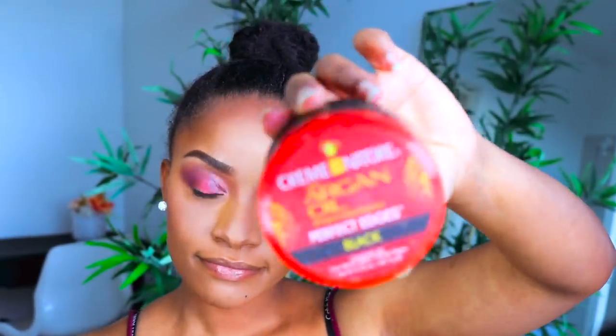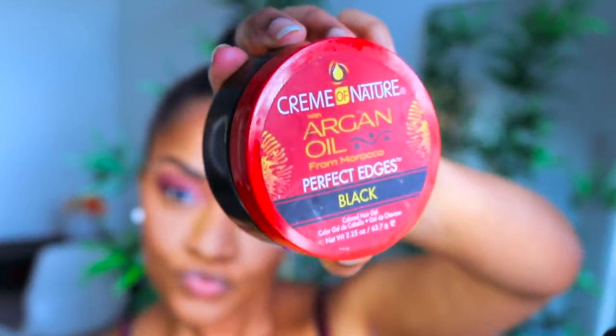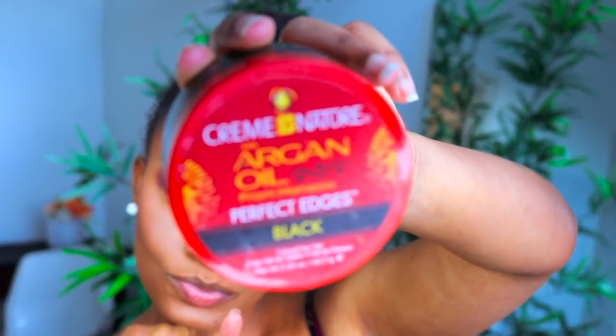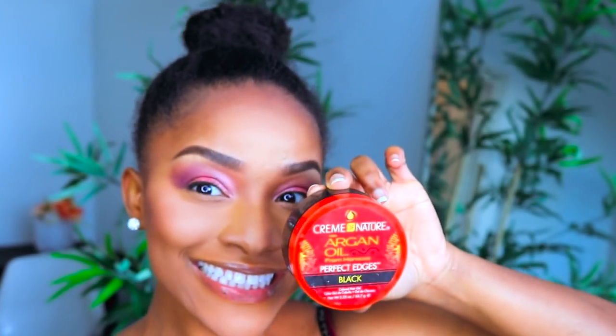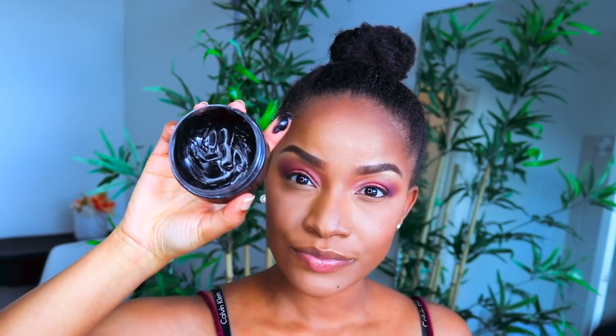Alright, so now we got a little bun. The next step is for my edge challenge sisters. I am edge challenge — I have been since I was born. My hair is fine, and my edges are light in color. So dark edge control is my secret weapon to give me the appearance of fuller edges. This is the Cream of Nature argan oil edge control — the black version — and it works really, really well for me. I just blend that in softly with my brush.